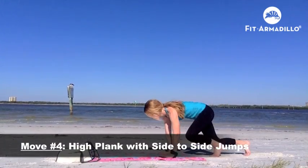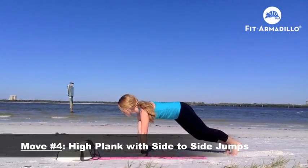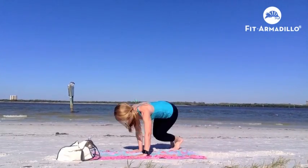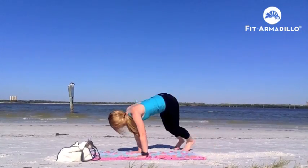Move number four is a high plank with side-to-side jumps. Start in your high plank, palms below your shoulders, and then jump your feet from side to side. If you can't do that, you could just hold a regular high plank without that jump.